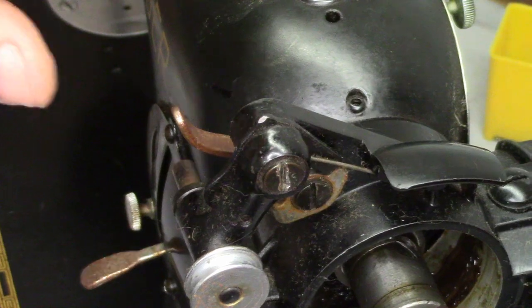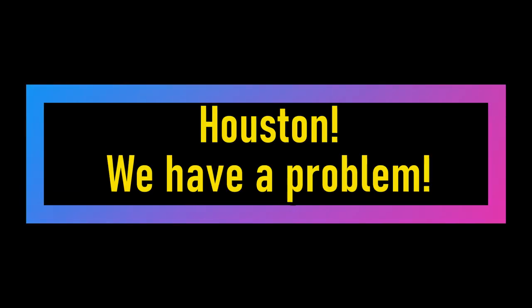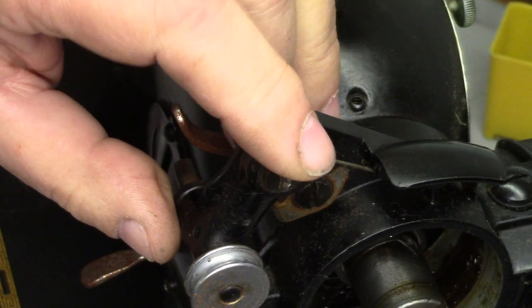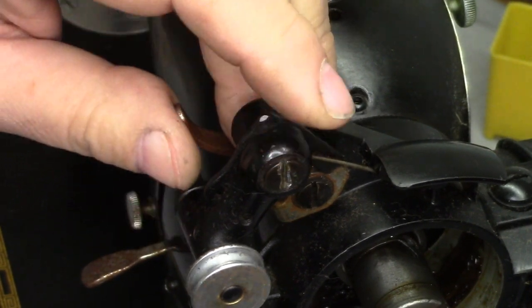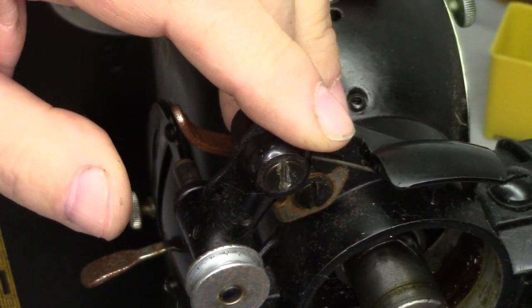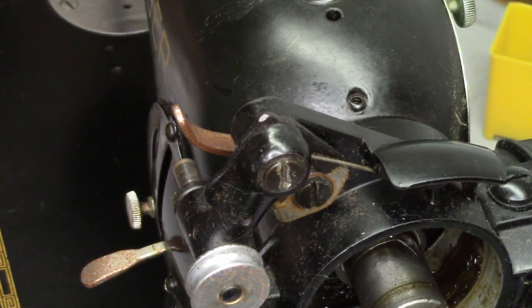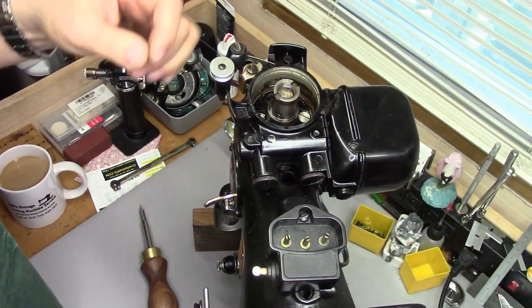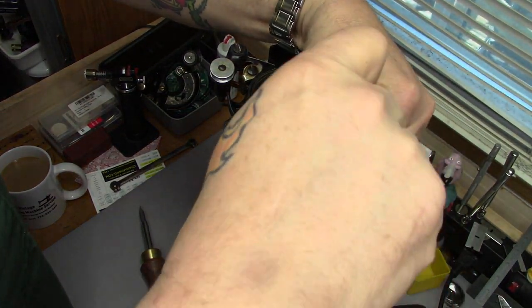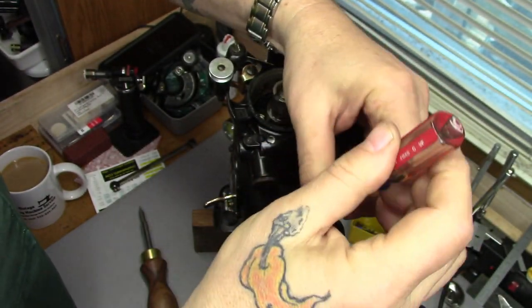You can see somebody's been in here before. That screw head's pretty chowdered up. So we're going to take the motor off of this machine because I'm not liking the way this is looking. I've got the machine supported by a block of wood — she's standing on her nose. I'm going to take the power block off once again.